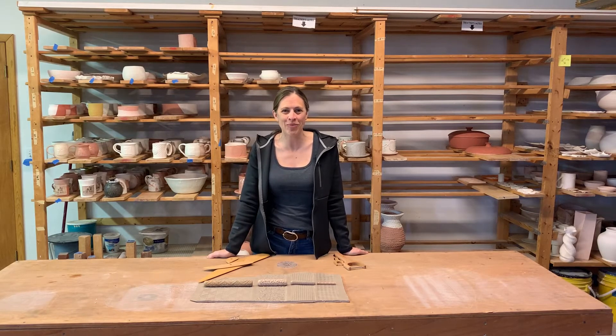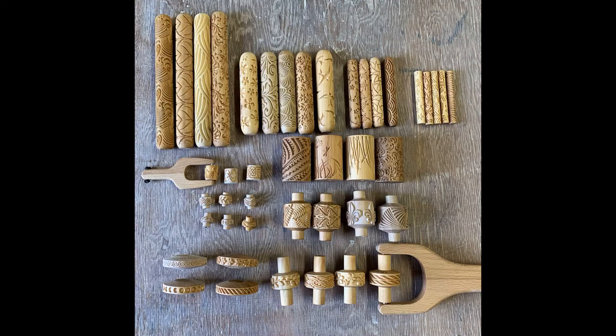Hello, I'm Angie from MCAM Pottery Tools. Here at MCAM Pottery Tools, we provide texture for all types of clay artists.